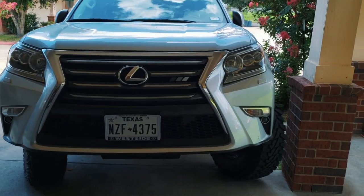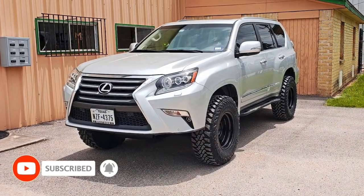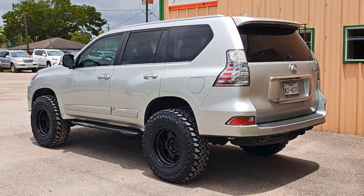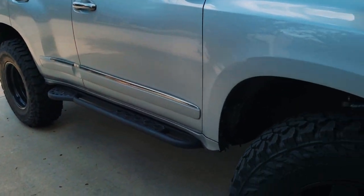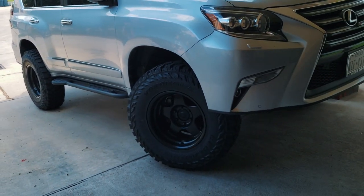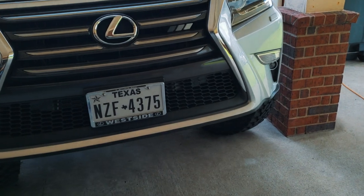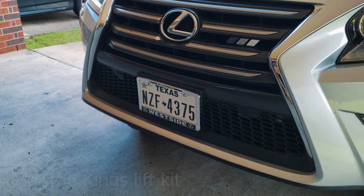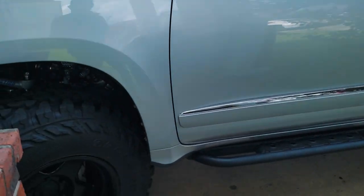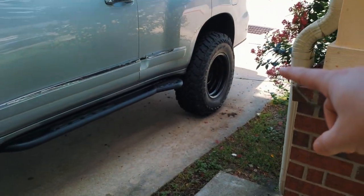First things first, I am lifted now — pretty nice, pretty excited with the way it all came out. Kicking it off with the lift: I ordered a King suspension about seven or eight months ago. If you're thinking about getting a kit yourself, a lot of kits are going to be back-ordered for approximately nine to twelve months — that's just kind of where we're at currently.